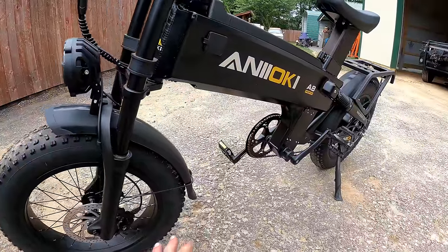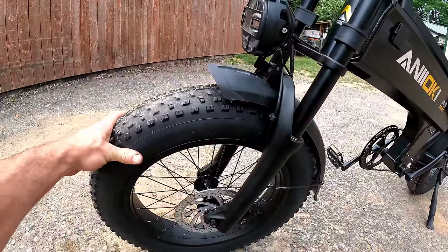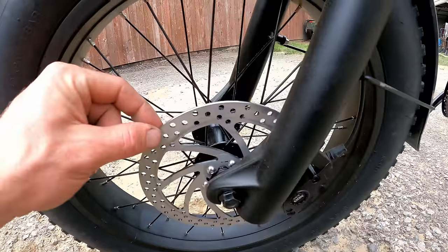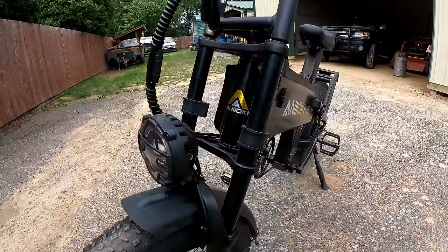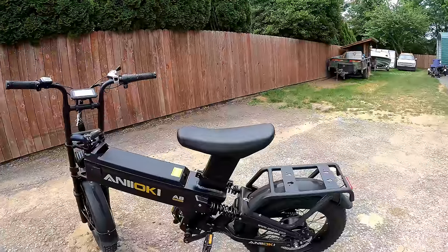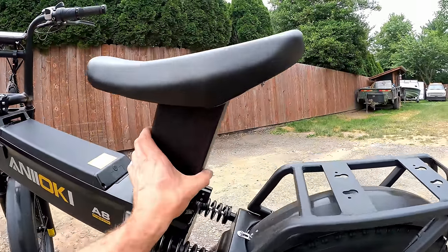The bike comes with front and rear fenders covering the 20 by 4 inch fat tires. You've got hydraulic disc brakes with a great-looking caliper, 180mm discs by 3mm thickness. There's a very large headlight and beefy front forks that are almost motorcycle-style. Overall, this bike looks more like a little motorcycle.